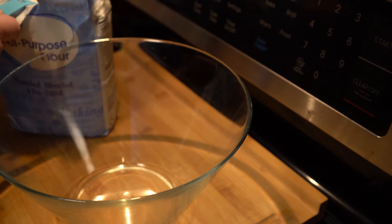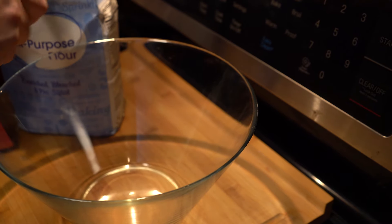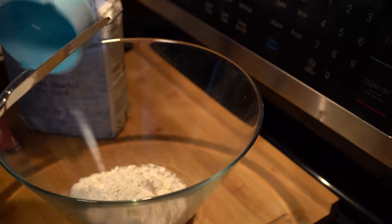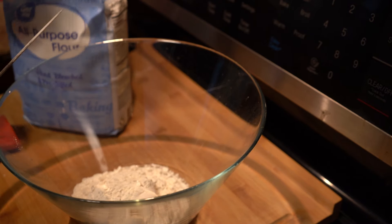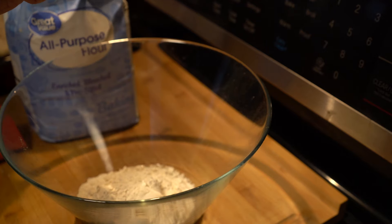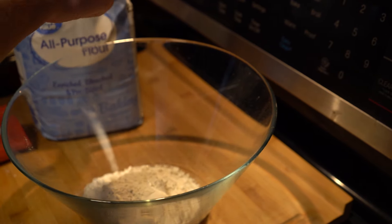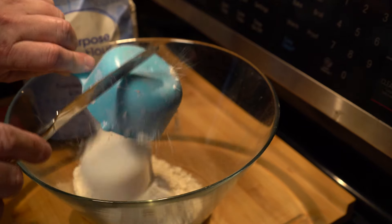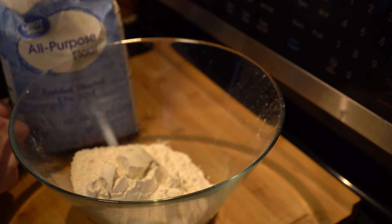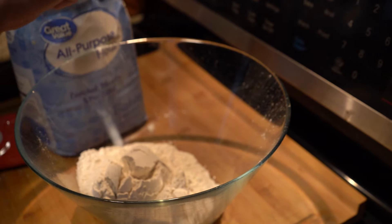First, we start off with three cups of flour. I need to tell you up front, this is not a light and fluffy loaf of bread that you would want to use for a sandwich. This is a very dense, hearty bread that you would just want to rip off pieces, maybe dip it in some oil, and serve at the table at a nice dinner. But the cheese and the herbs are just absolutely, insanely delicious on this.